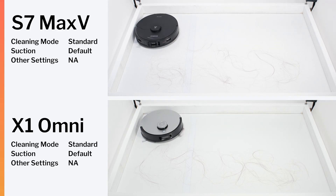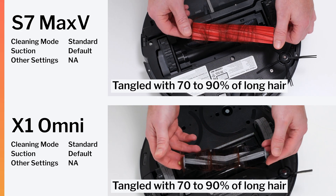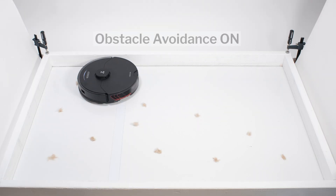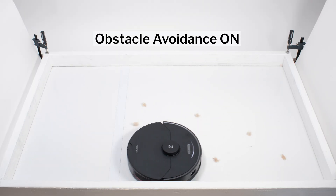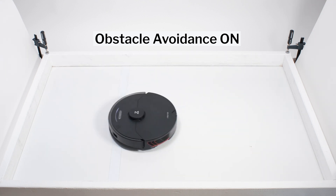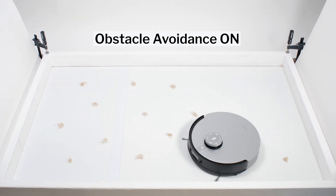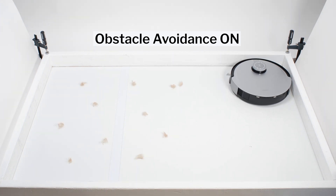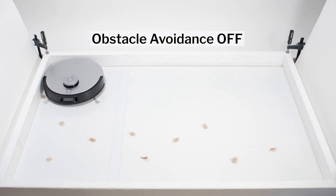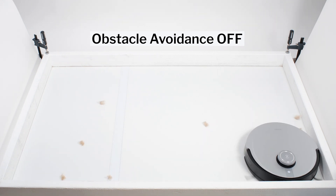Both robots picked up longer hair without issue, though most of the hair they picked up tangled around their brush rolls to a similar extent. The S7 Max-V did do better picking up shorter tufts of hair on hard floors. With obstacle detection and avoidance turned on, it had no trouble in our pet hair pickup test. The X1 Omni often hesitated and changed its path, at first mistaking certain tufts as obstacles to avoid. With the setting turned off, it performed much better, though it still didn't pick up the pet hair as well as the S7 Max-V.